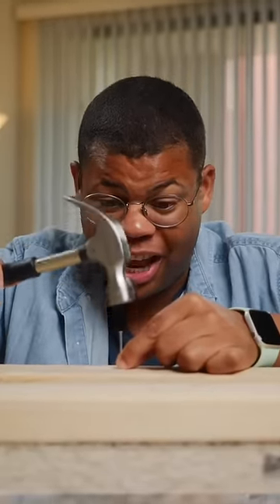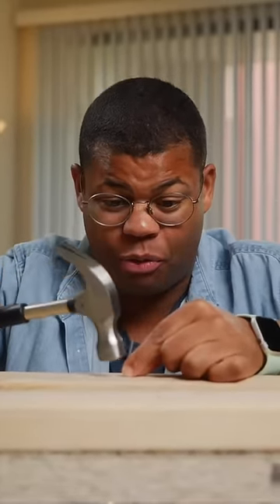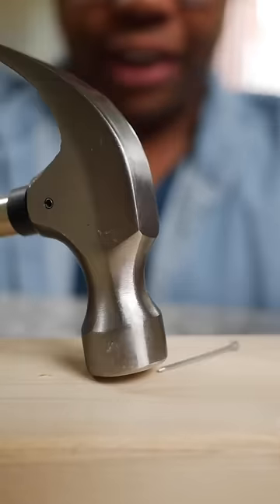You may think it's a simple craft project or DIY, but this hammer can wreck your fingers — almost got me. Here's how to avoid finger accidents.